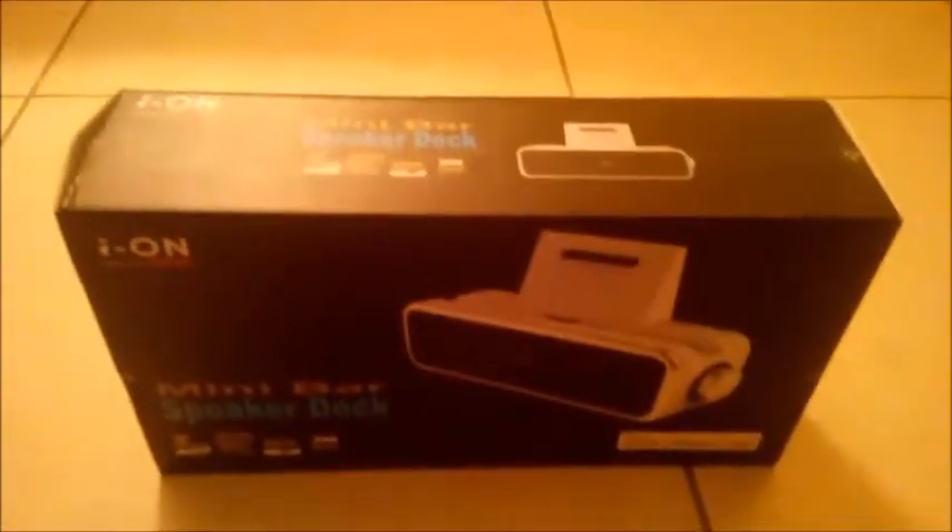We're just gonna do an unboxing and review, so I'll be right back once I get this thing unboxed and stuff.